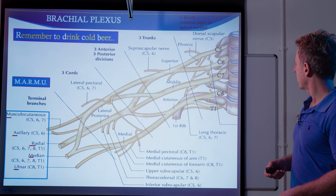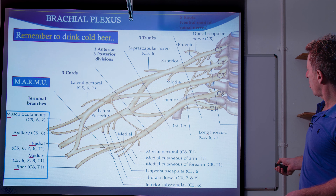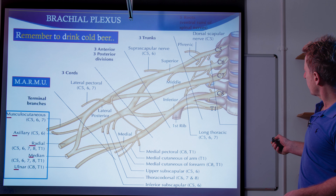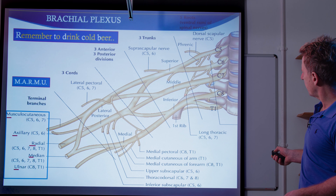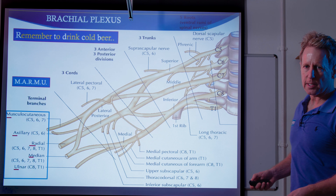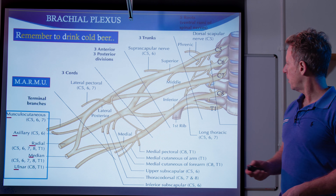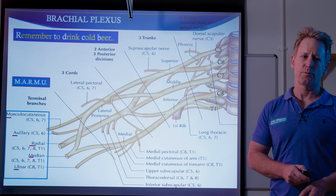One nerve I didn't cover, which I wanted to, is the long thoracic nerve. You can see there is a branch from C5, C6, and C7 — it's called the long thoracic nerve. Basically, that supplies the muscle called the serratus anterior. And if that nerve is damaged, then you'll have something called winging of the scapula.